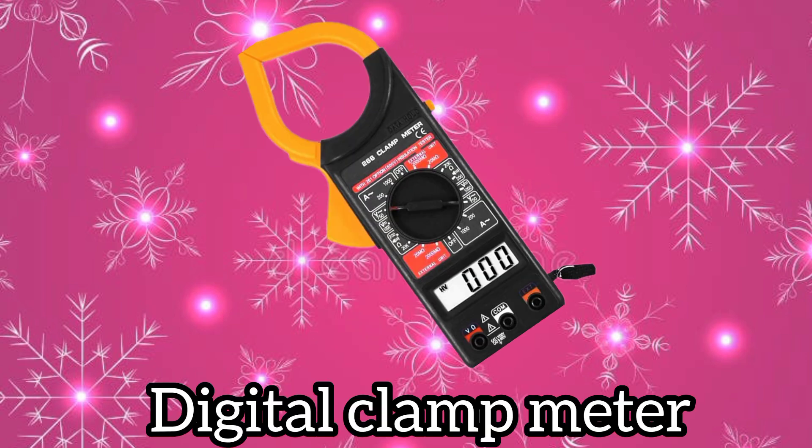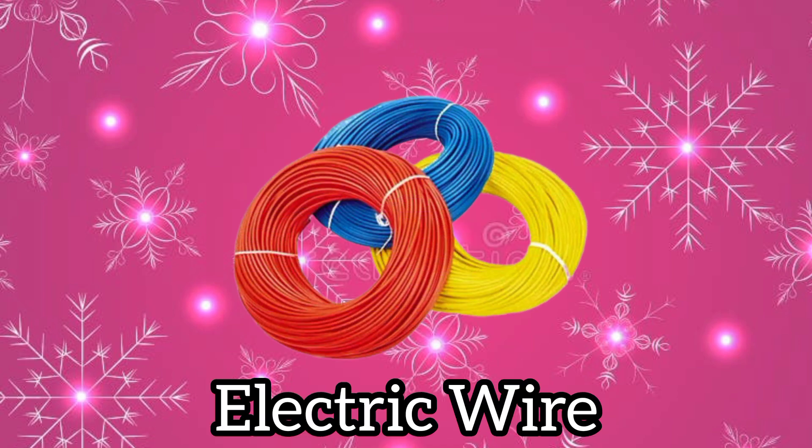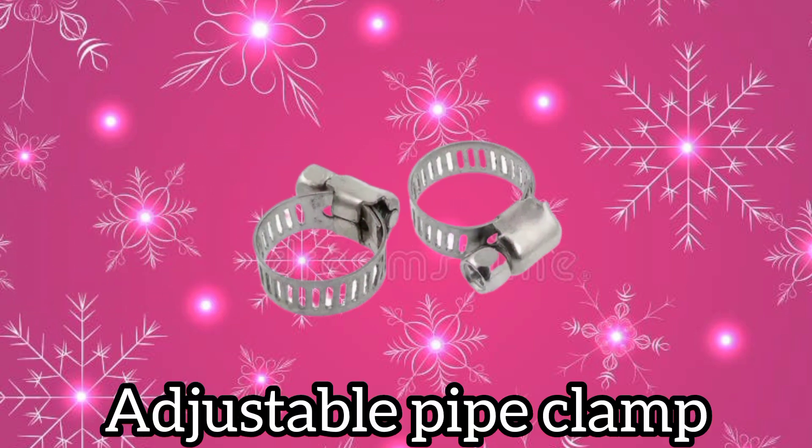Digital clamp meter. Energy meter. Electric wire.